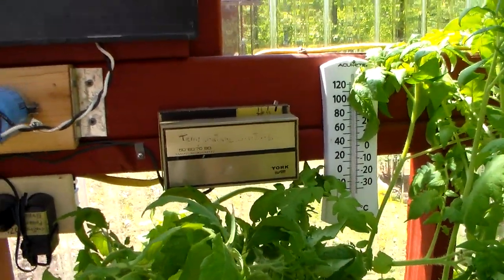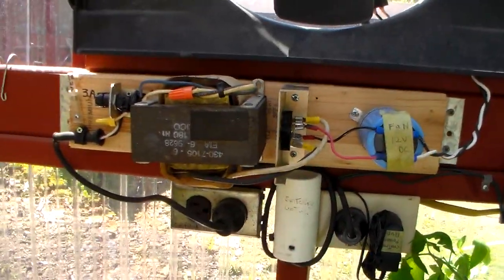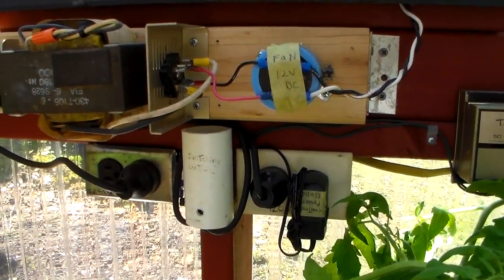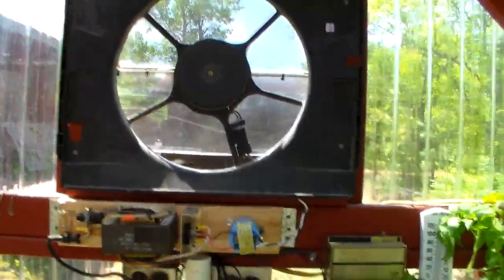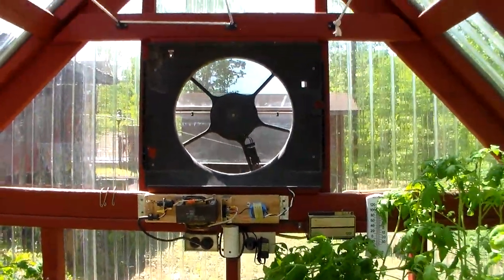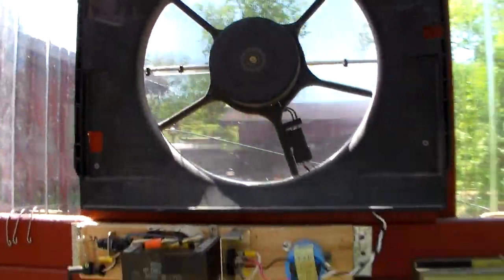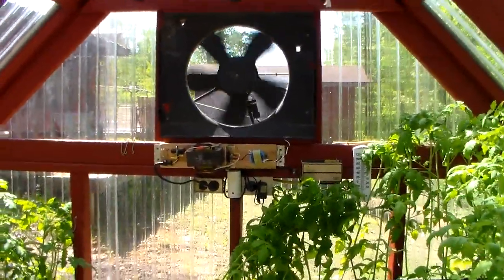It really sends a lot of air through. There's my power supply, my switching control. Let's turn it on and show you what it'll do. When it brings the temperature down, usually after about a minute, it automatically cuts off.